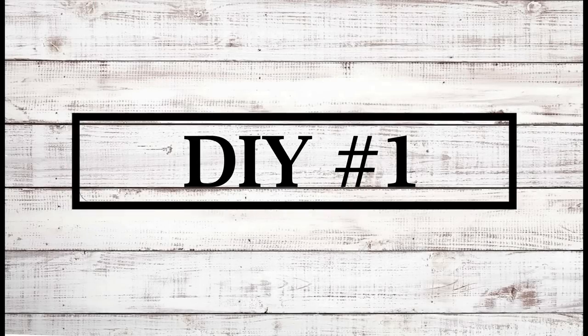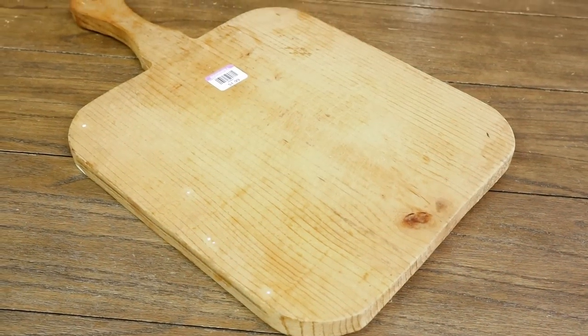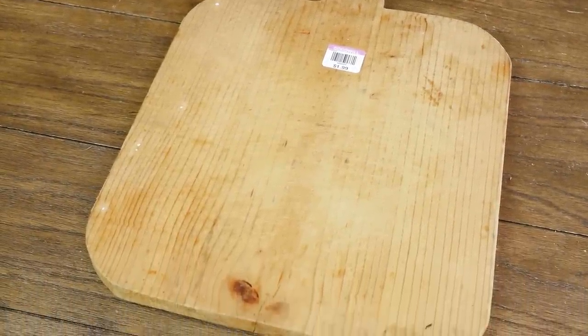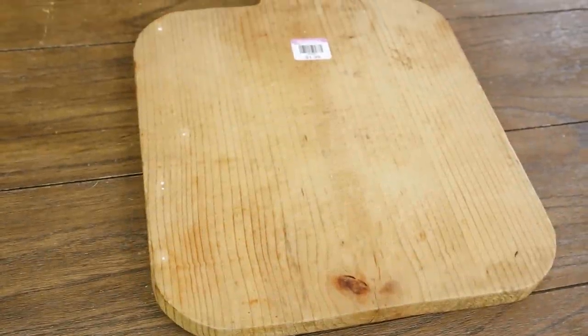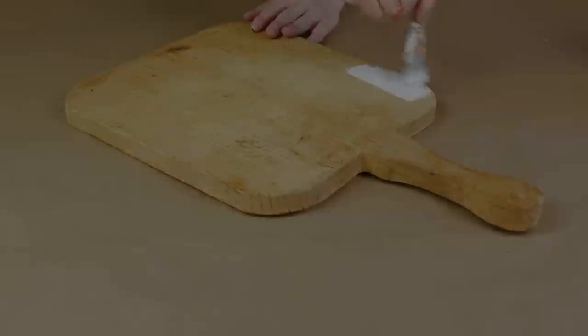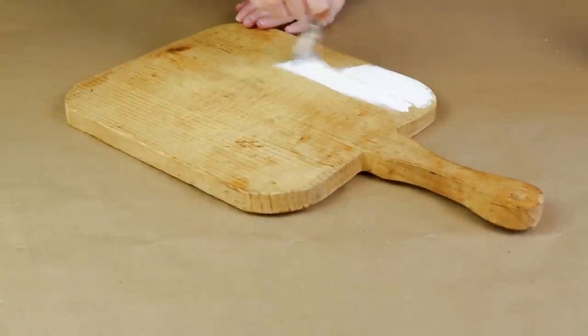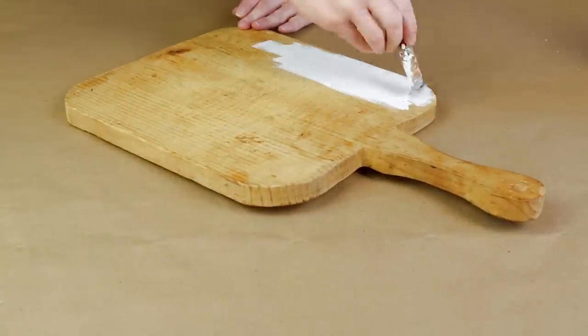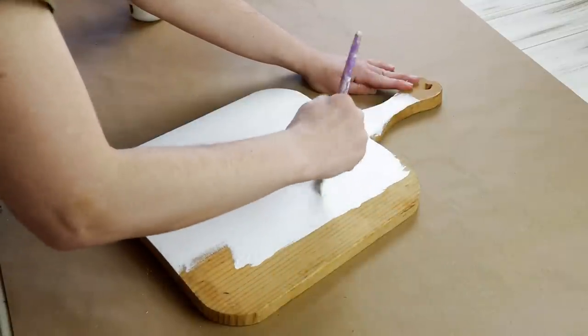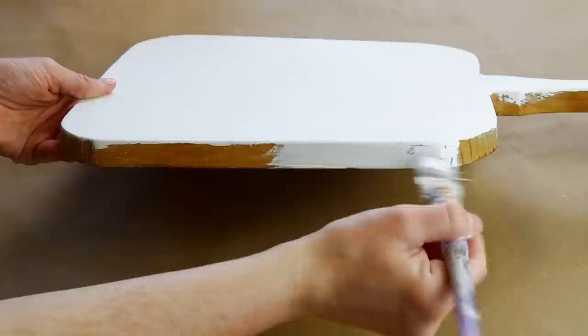For the first DIY today I'm going to be transforming a cutting board that I picked up from Goodwill. It was pretty large and I knew I would be able to turn it into something really great. It was kind of already beat up a little bit which was nice because that goes perfect with the rustic farmhouse decor I currently have in my home. To transform the piece I first started by painting the entire cutting board with my Waverly chalk paint in the color plaster and I did three coats to get everything covered up really nicely.